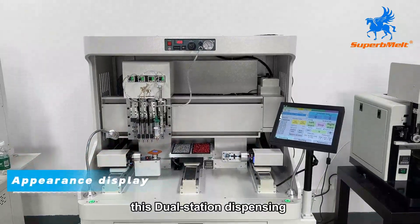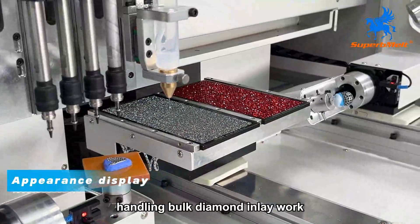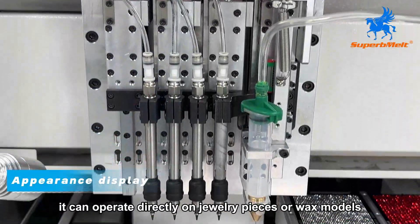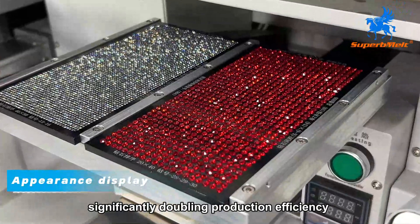This dual-station dispensing and diamond-setting machine is specifically designed for jewelers handling bulk diamond inlay work. Equipped with an advanced glue dispensing system, it can operate directly on jewelry pieces or wax models, significantly doubling production efficiency.